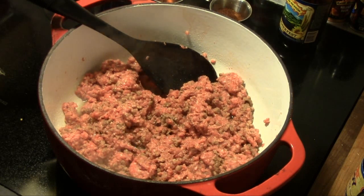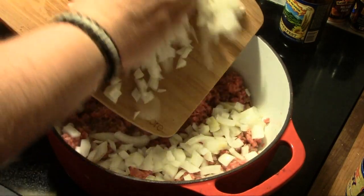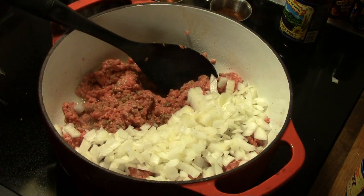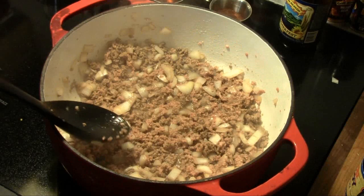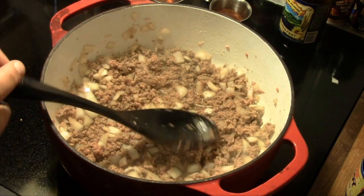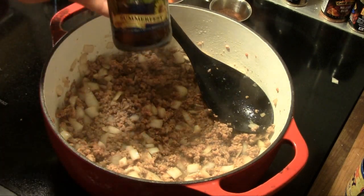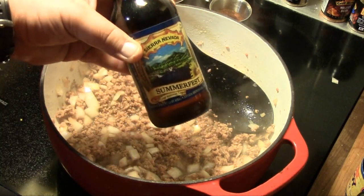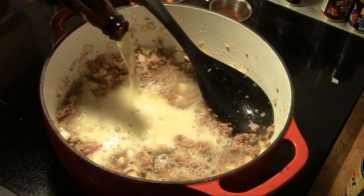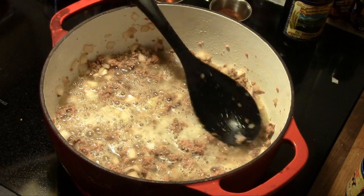Just after our ground beef starts to brown, I've got one Vidalia onion that I've coarsely chopped. We're going to toss it in here and let that sauté with the meat before we drain it. My ground beef is almost completely brown, and instead of draining it, I've spooned out some of the grease and left a little bit behind. Now we're going to add a bottle of beer — today I'm using Sierra Nevada's Summerfest. We're going to pour the whole bottle in and let this simmer until that beer reduces by about half.